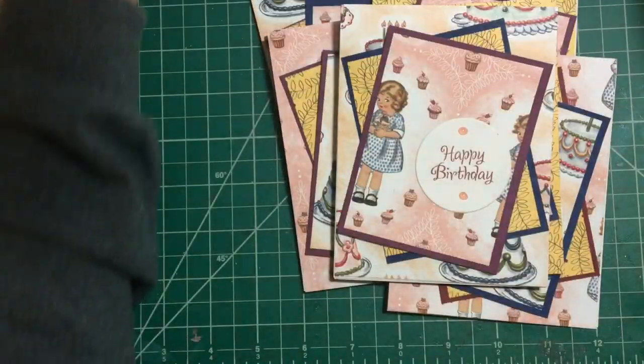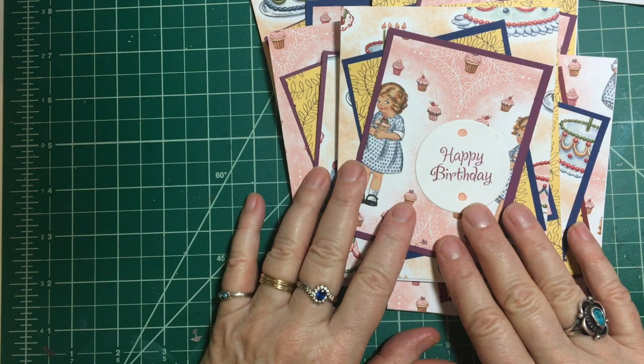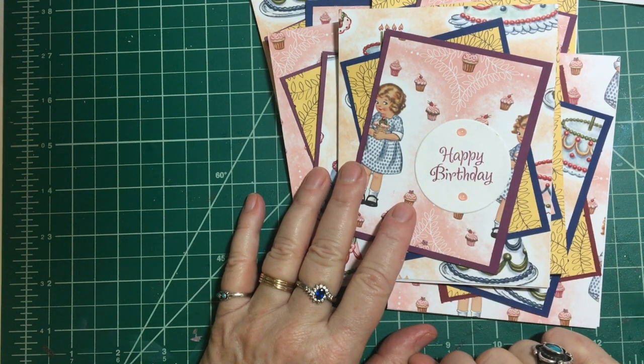Thank you again for joining me and have a wonderful crafty day. Stay safe. Bye-bye.